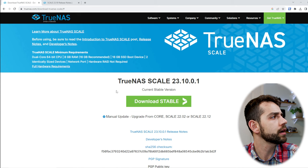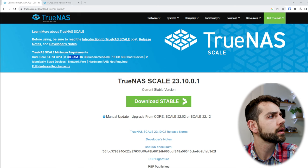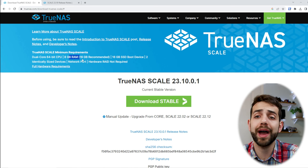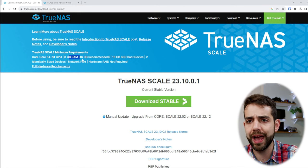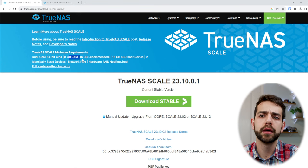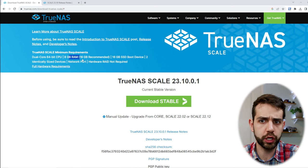We can review the minimal requirements here. For TrueNAS to work, you need at least a dual-core processor and at least 8GB of RAM — 16GB is recommended. You need at least 16GB for the boot drive. What's recommended is that you have two identical drives used as a mirror between themselves, so if one fails you still have your data. They don't recommend using a USB stick because it can potentially fail or disconnect.